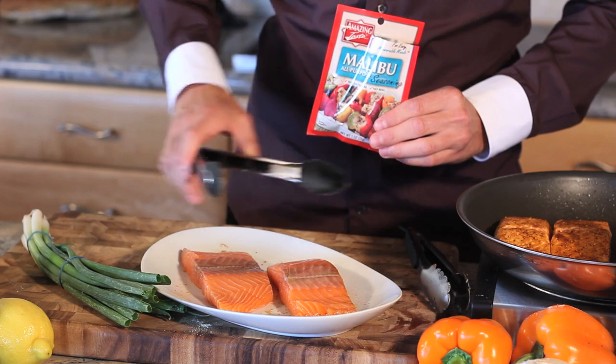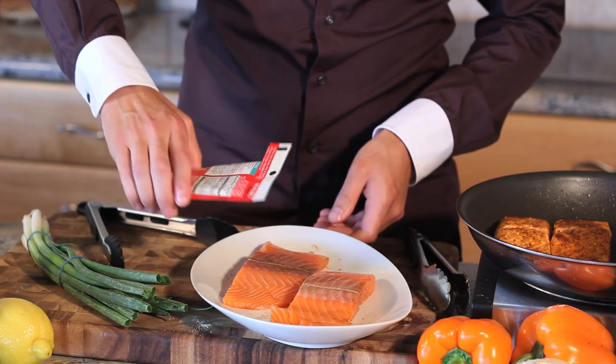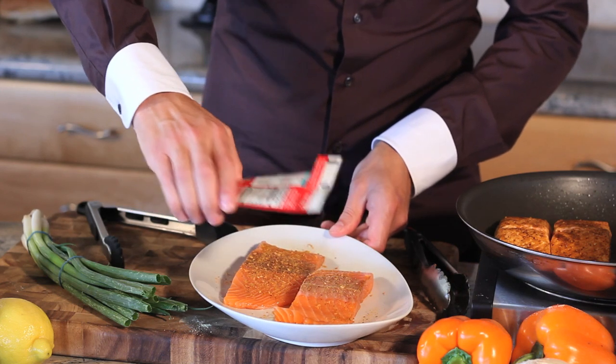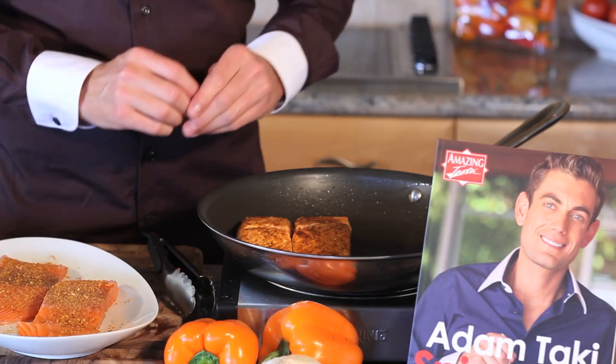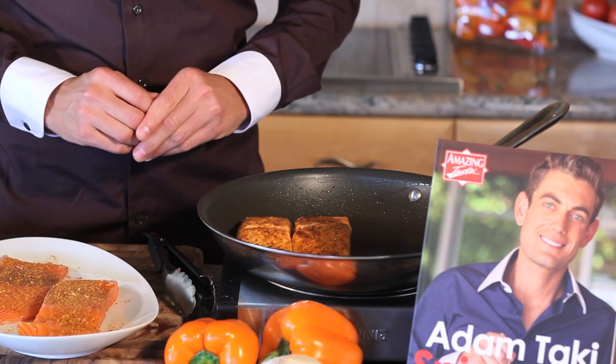I'm going to turn my nice salmon fillets over and season up the other side, nice and evenly. Now I've taken my nice big skillet, heated it on a medium-high temperature, and I've just put about one tablespoon of olive oil in there. I'm going to cook my salmon for about 3 to 4 minutes per side.